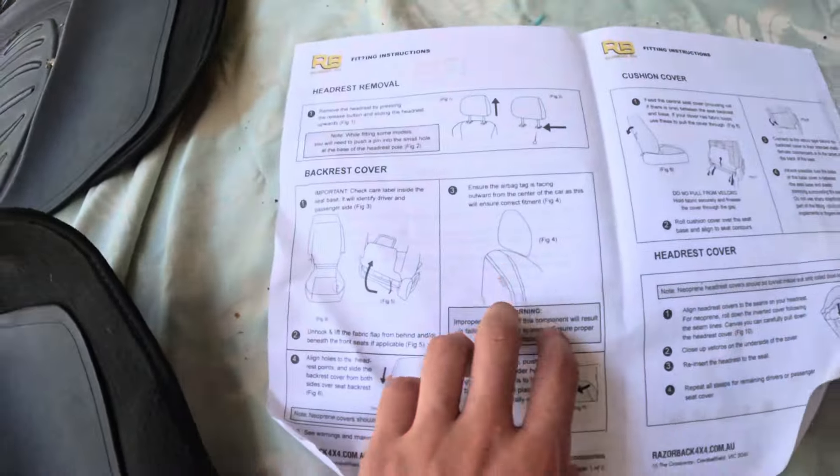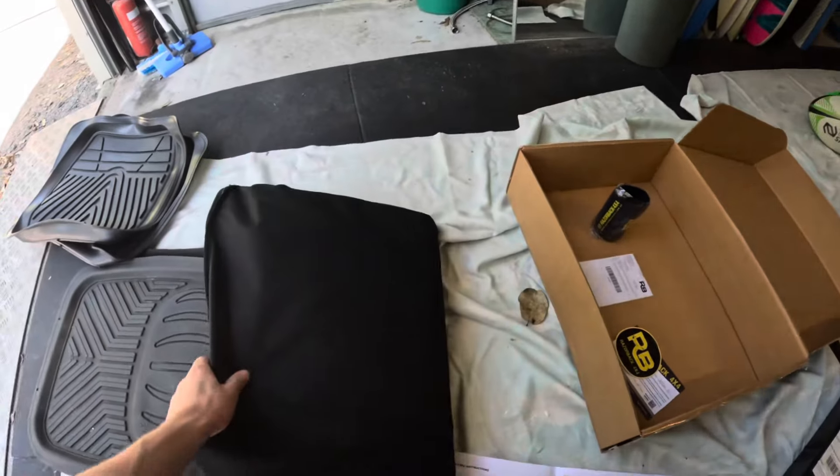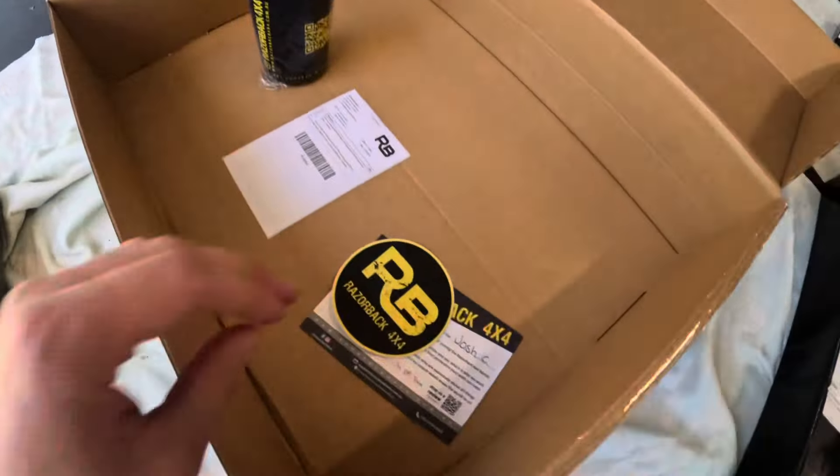On to the seat covers. I started to read the instructions, but I don't think they actually apply to me — they say something about having airbags in your seat; I don't even know if I have airbags in the first place. The seat covers came in a really nice package with a little stubby cooler and some stickers.